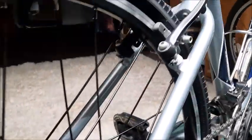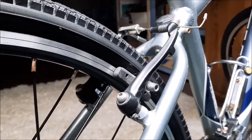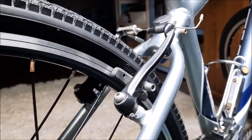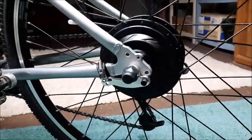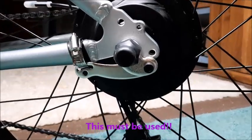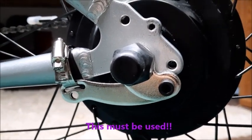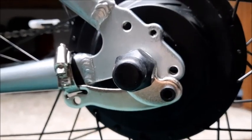I also had to make some brake adjustments just to get everything lined up. On the non-chain side I added the torque arm, which was highly recommended especially on an aluminum frame bike.